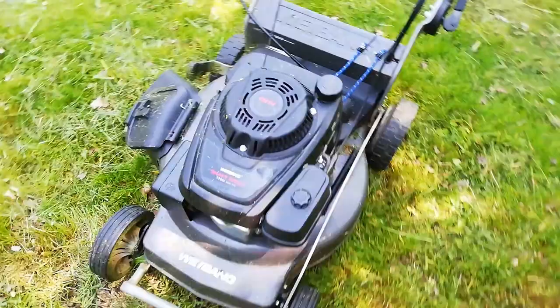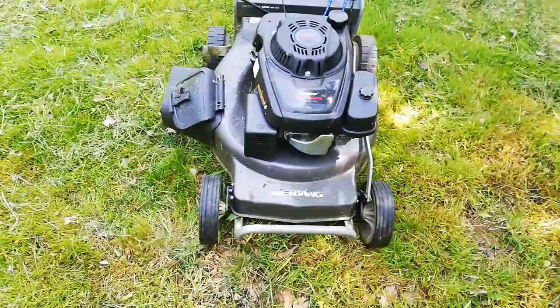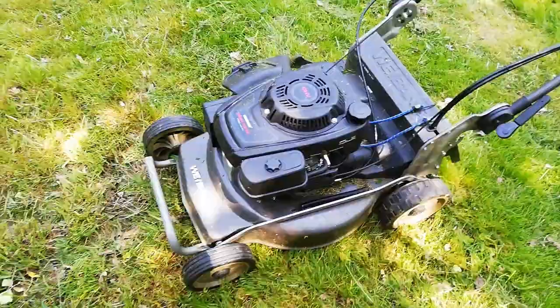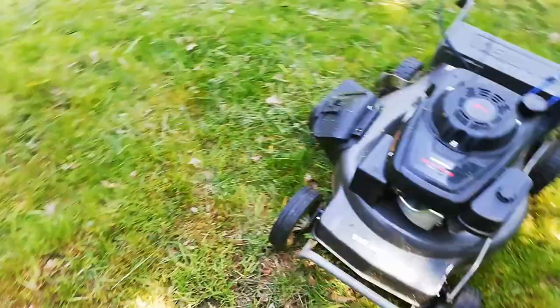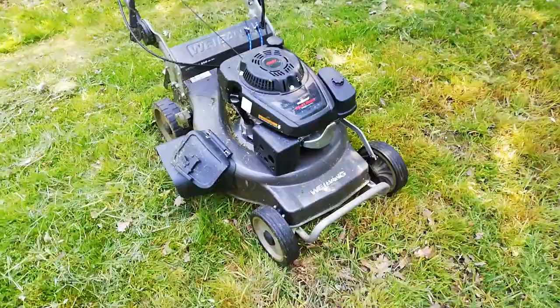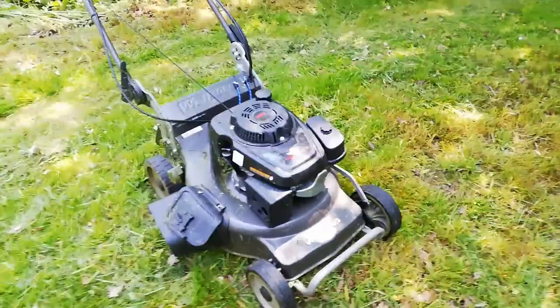This engine's a brute and goes through most things, but you definitely need the high lift blade. It bags amazingly in the dry and the wet with that high lift blade on. The normal blade is not the best and was seriously blunt, so if you've got a Weebang, check your blades and give them a sharpen. It's pretty much my overgrown-cutting mower and I'm glad I've got it. If anyone has other tips, leave them in the comments - thanks for watching.